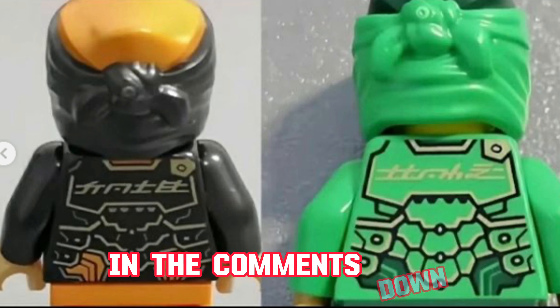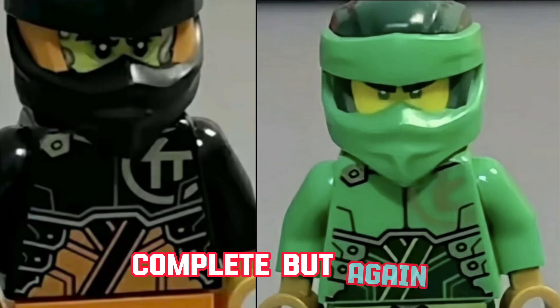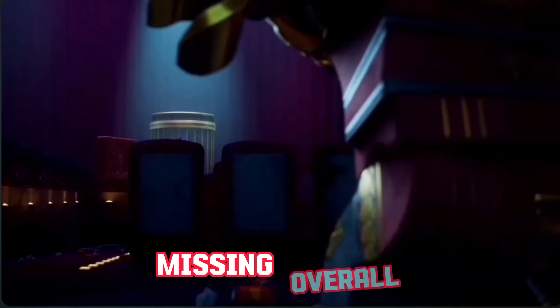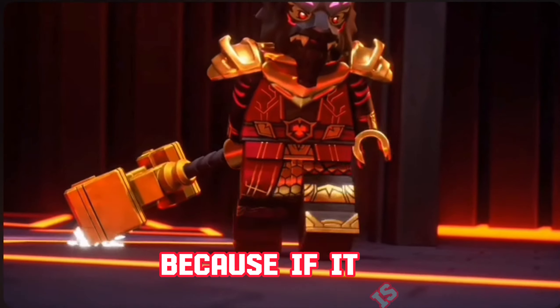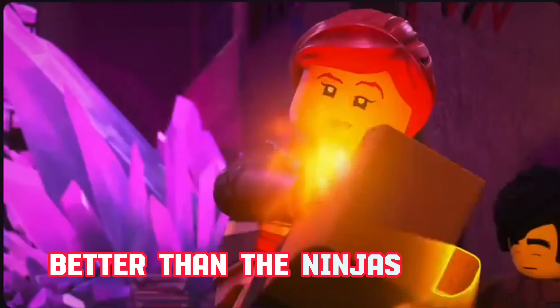Tell me guys in the comments down below if you agree with me. Also with Lloyd — the same problem. Lloyd is a little more complete, but again it feels like there should be some kind of armor piece on the minifigure. Overall, I hope these are not officially the minifigures for the season, because if they are, the villains are ten times better than the ninjas so far.